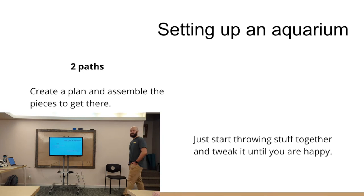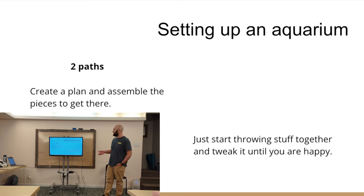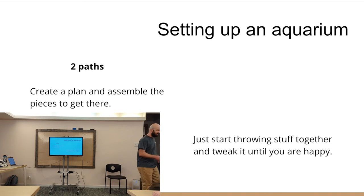There are really two paths to aquascaping. The first is you have a plan in mind and you assemble all the pieces to get there — you can actually draw out what you want your tank to look like on paper. Or you can just start throwing some stuff together and see how it looks, tweaking as you go. On YouTube, this would be like the Green Aqua approach versus the MD Fish Tanks approach. Both tanks can look really cool. It's just a matter of what you want to put into it — how much time and planning — and if you enjoy the planning process or if you're more of an improviser.